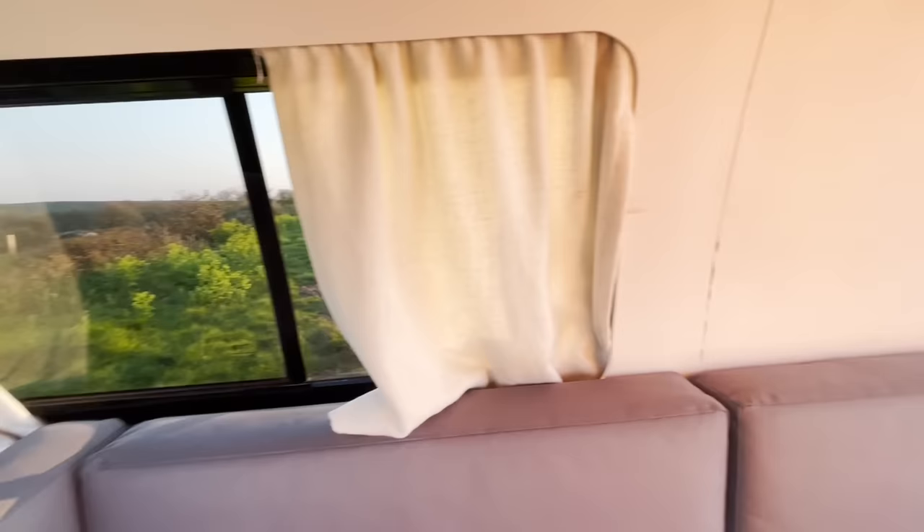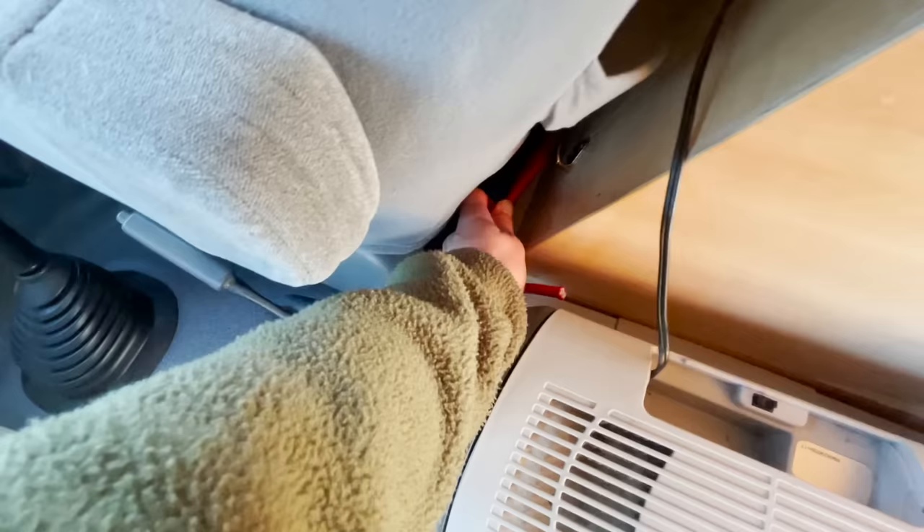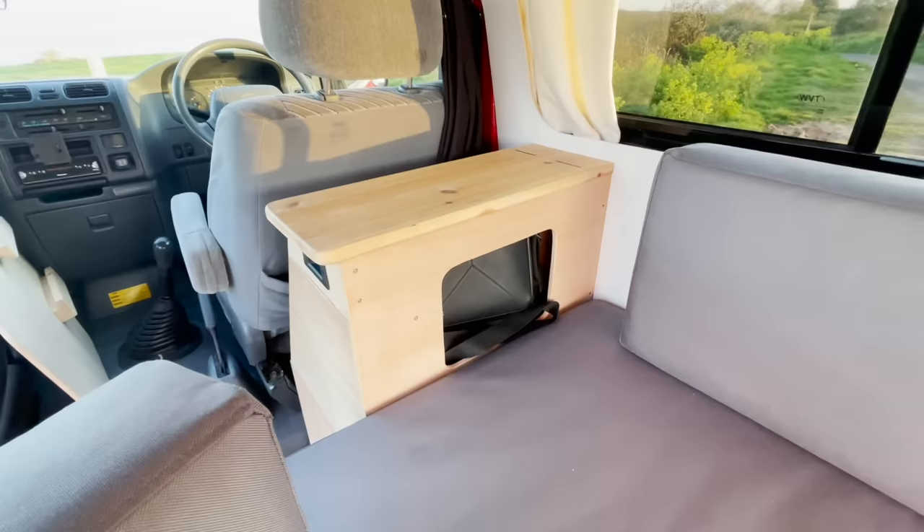There's a window with curtains, and also blackout blinds fitted to all windows. Moving forward, there's a little cool box unit — 15 litres — just undo the straps. This forward unit is a mixture of top-loading storage which you can also access through the side.